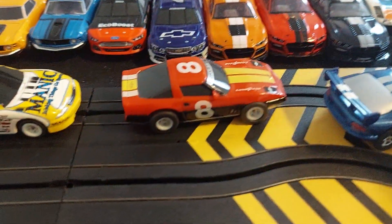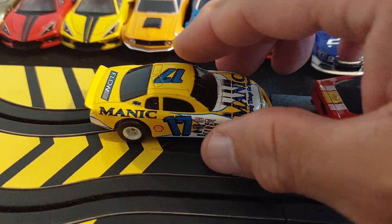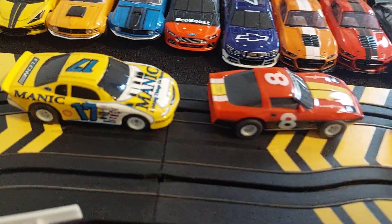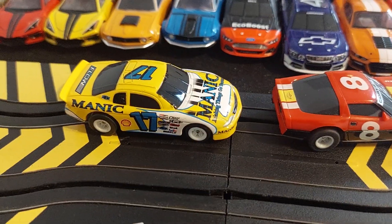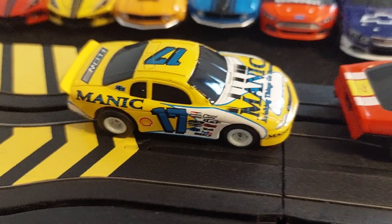I have to work on this one a little bit, but it's running pretty good now. This one right here is the champion — I think this is a Lifelike. If any of my slot car familia can educate me on this, I'd appreciate it, because I really don't know the model. This one definitely looks like a Lifelike stock car.